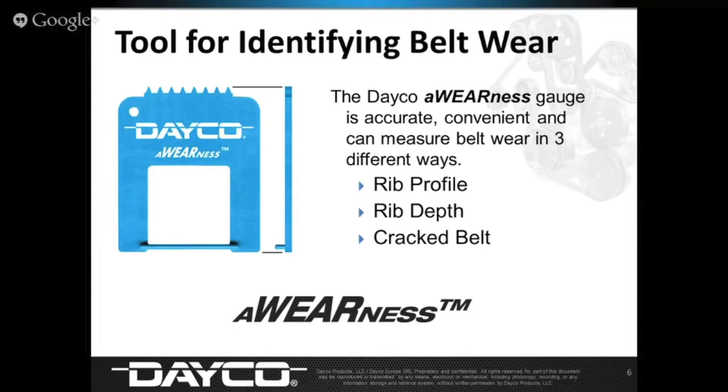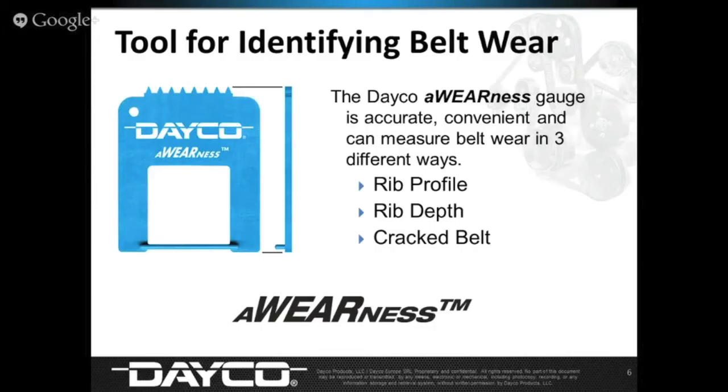It's a nice handy tool that we hand out everywhere we can. Professional technicians appreciate it — when explaining that a belt is worn, some consumers look at a belt that appears somewhat okay. It can be a hard sell without tools like this to reinforce what you're saying. Where can they pick one up? Any Dayco distributor will have these available. Dayco sales people throughout the country are armed with buckets of these that they love to give out. You can also go to the Dayco website or Facebook page and leave a message — we'll be happy to send anyone one or a handful.